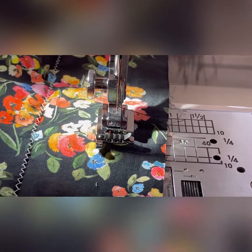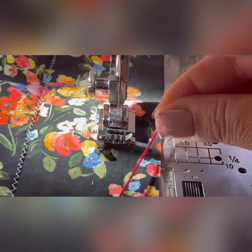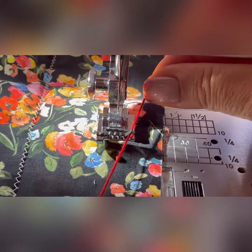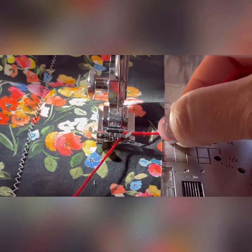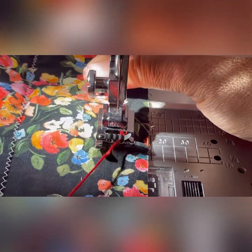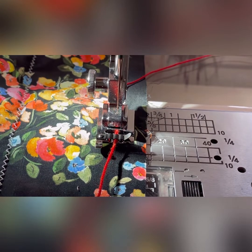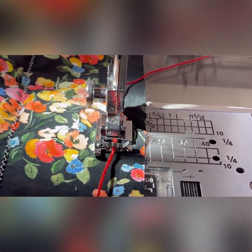I thought I'd show you up close how you put the cord into this foot because it wasn't totally obvious when I first saw this. There's a little lip there and you just push it — put your cord under the foot and push it. I'm going to use the middle one. There we are. You can see that's gone into the middle channel, and then off you go.